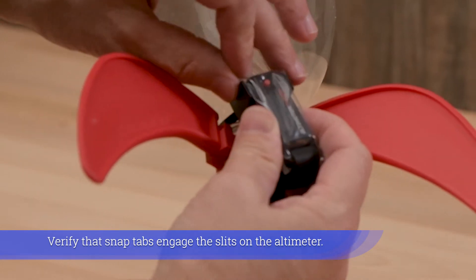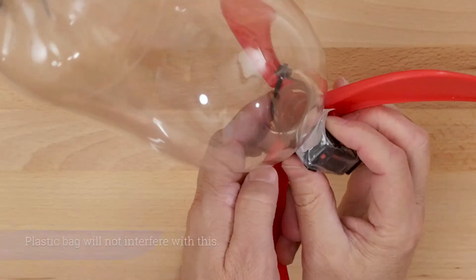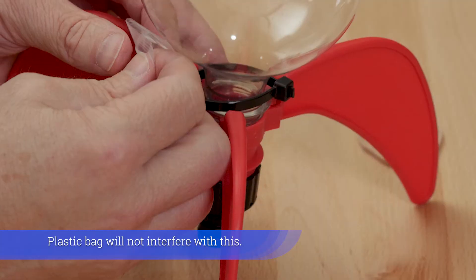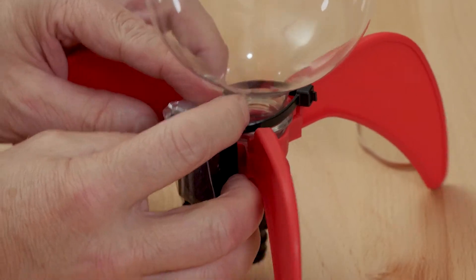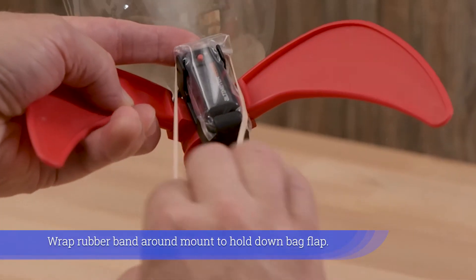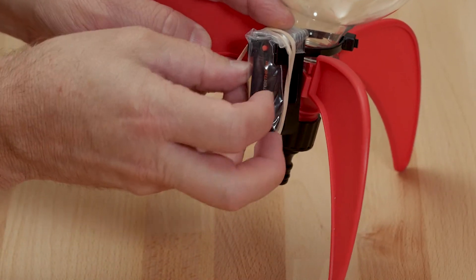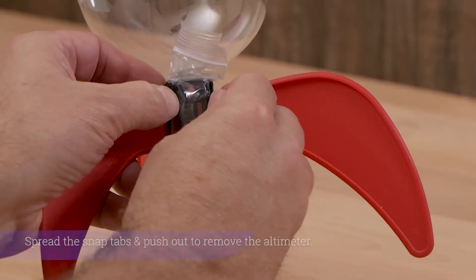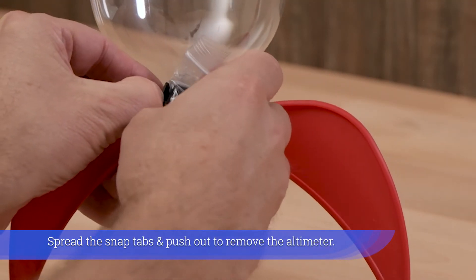Verify that snap tabs engage the slits on the altimeter. The plastic bag will not interfere with this. Wrap a rubber band around the mount to hold down the bag flap. To remove the altimeter, spread the snap tabs and push out.